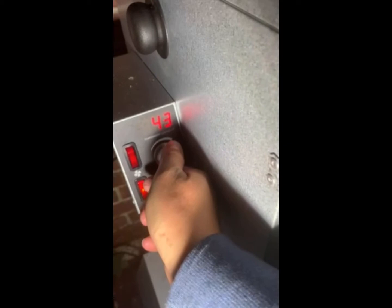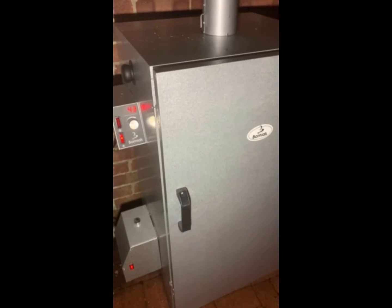Guys, after 40 minutes of drying, we're going to put the temperature up to 50 degrees and then smoke for about three hours. After two and a half hours I suggest you double-check how the fish looks.